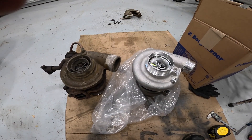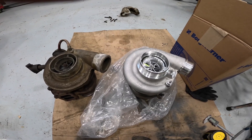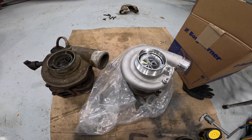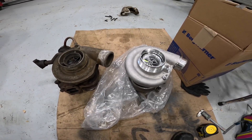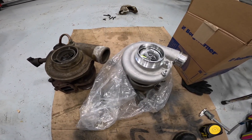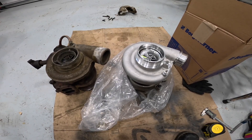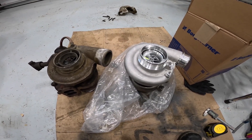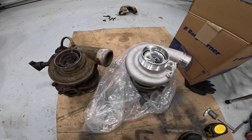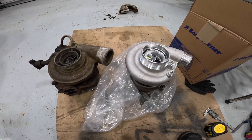My new turbo just arrived and I'm pretty excited about that. I wanted to do a little comparison — just put the two next to each other as I was checking them out, make sure everything looks like it should be able to bolt up, and hopefully catch any issues before I install it. So far everything's looking good, but I want to point out just a few things I'm going to have to do as well as a couple of differences between these turbos.